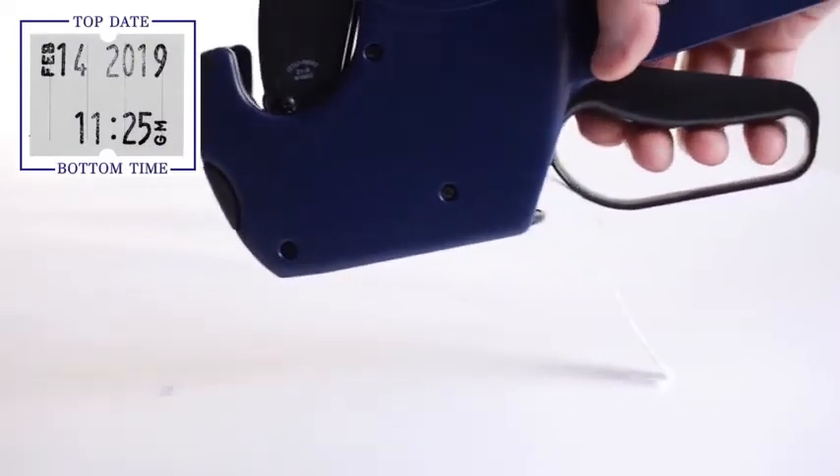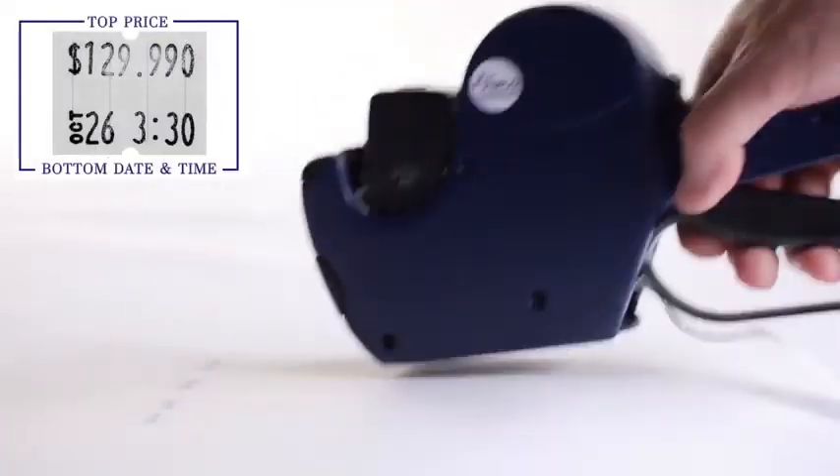The chamber holds a roll of 1,000 labels, allowing you to mark product after product.